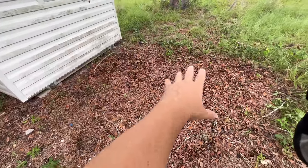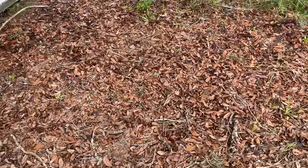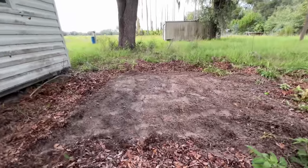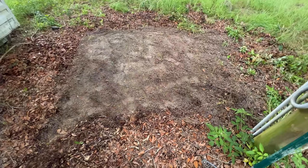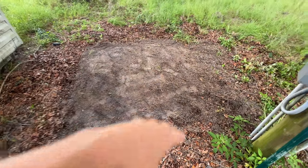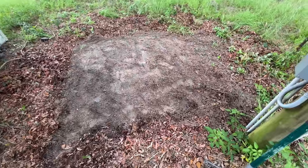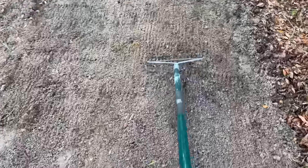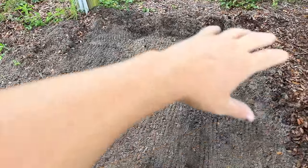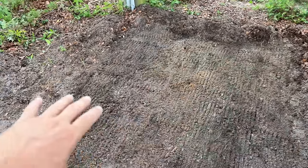Got a nice patch cleared out here of weeds. Leaves have been removed, using a rake to kind of level it out and smooth it out a bit so it'll be somewhat level for the tanks. I can always manipulate it, and the ground being soft sand it'll probably form itself. By grading it I'm just going through and smoothing it out, raking it down this way, then that way, then going back and doing it all over again, making sure the dips and divots are getting filled in by the excess.